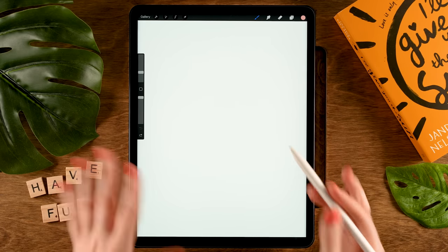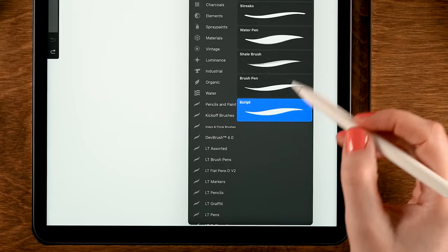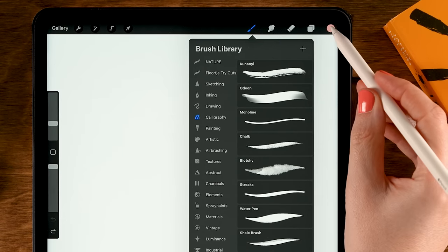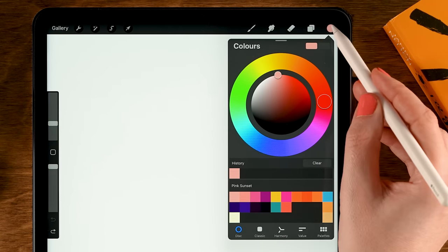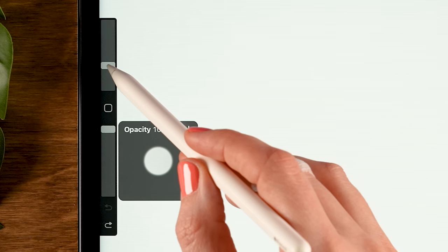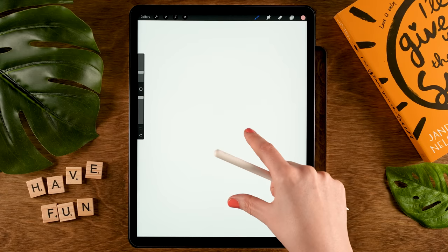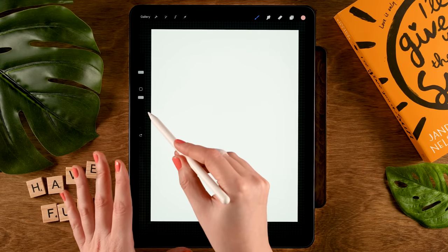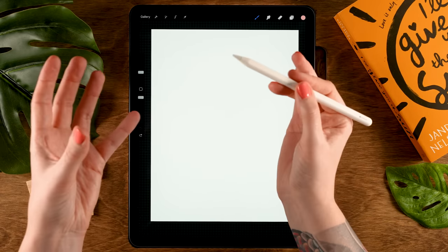Now to get started, grab your pen, finger, or whatever you'll be using for drawing, and let's grab a brush. We'll be using the Script brush found under Calligraphy. The first color we'll use is the first color in the color palette, with the brush set to 100% opacity and size set to 10. Then let's zoom out a little bit so we can see the sides of our canvas, because we're going to make a line that needs to touch the sides — otherwise when we drop in color it'll spill out.